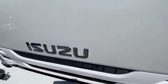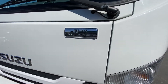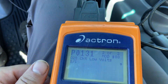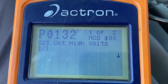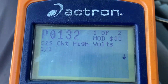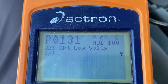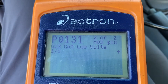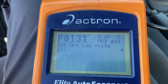Hey guys, today we'll be working on the Susu — this one's diesel. So when you plug in your computer and you have these codes: P0132 O2S check high voltage and P0131. So mainly it's the O2 sensor — the one I replaced — and that should work.